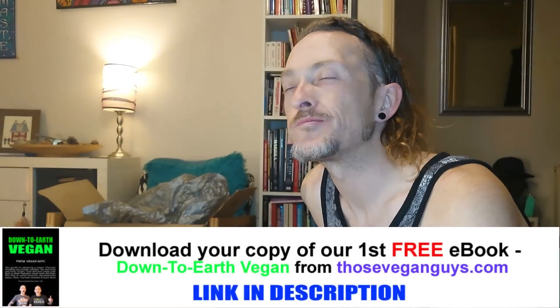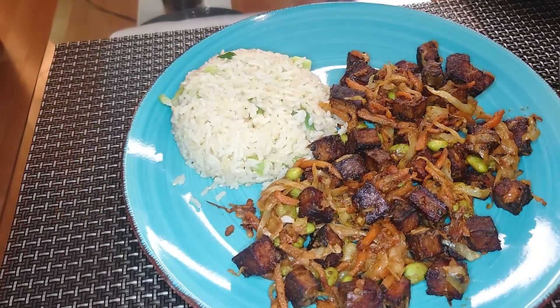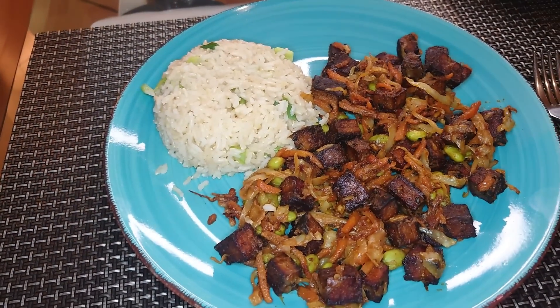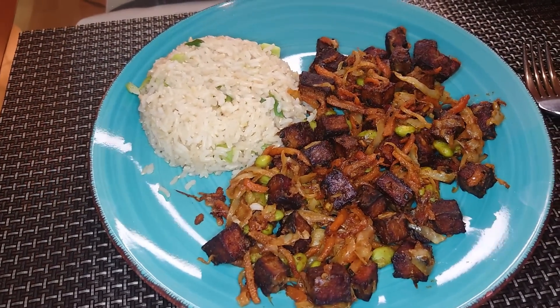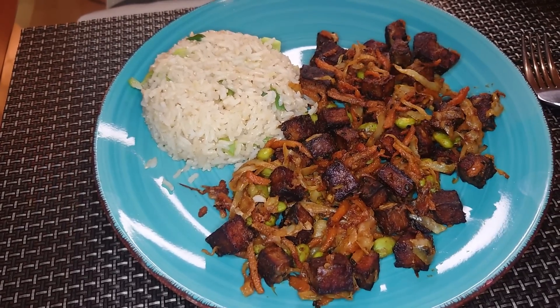Mmm. So the first thing I get is a bit peanutty — nice, beautiful. Bit of heat, lovely texture, it's lovely. So it's tofu, veg and rice, but made a bit fancy with me fancy ways. Bye loves.